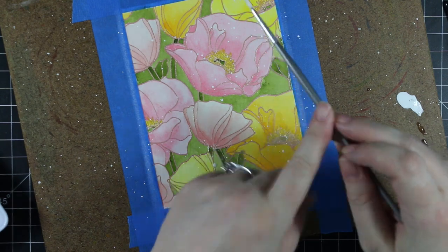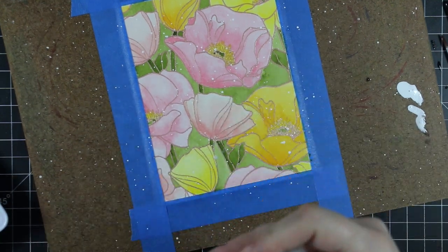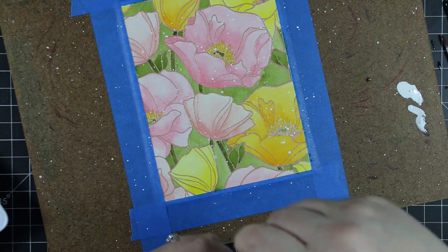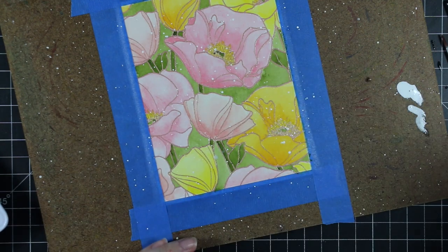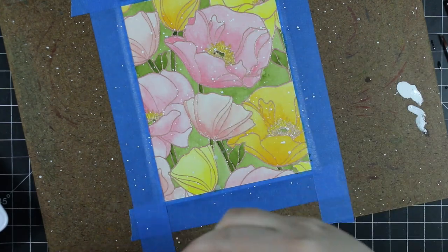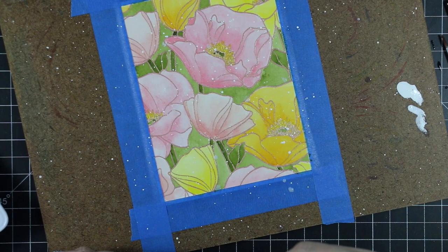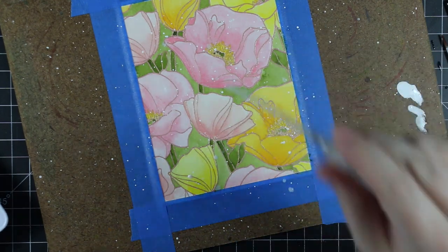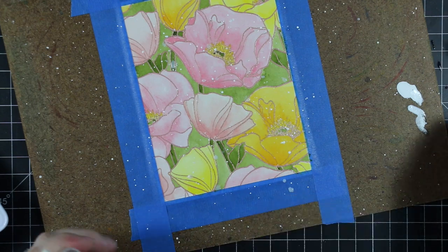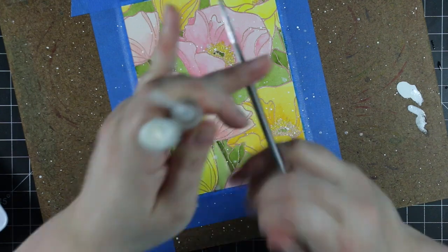Once everything was dry I added splatter. I'm using Amsterdam white liquid acrylic, meant for calligraphy — Ranger's Picket Fence white paint works really similarly too. I splattered on the white, then I'm also splattering Ranger's Perfect Pearl powder in a mini mister mixed with water. Anytime I'm doing shimmery splatter it's this. I was lighter handed with the white but with the shimmer I go heavy. At the end of the video I'll show the shimmer — it's so pretty.